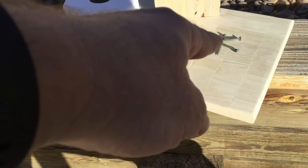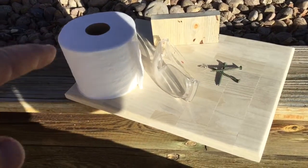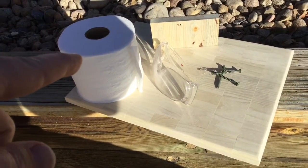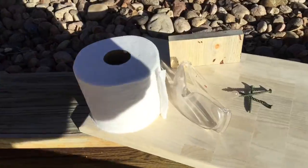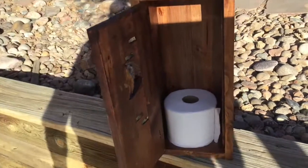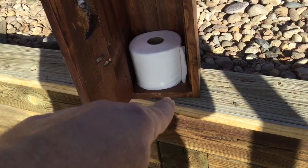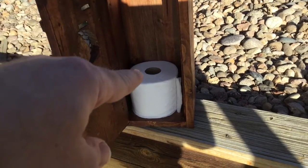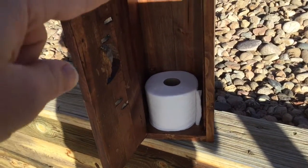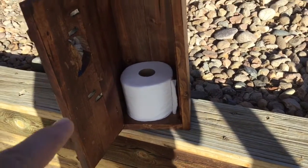For this project you're going to need some screws, safety glasses, and a measuring tape. To make the bottom of the outhouse, if I stack three toilet papers on top of each other I know how high to cut the wood. Use your tape measure and cut accordingly.